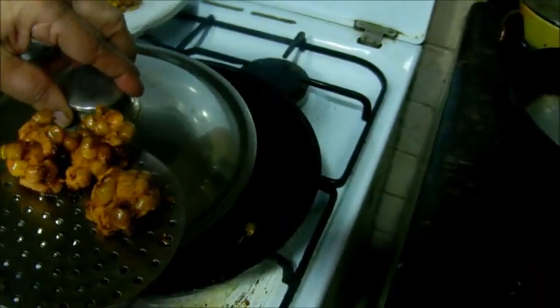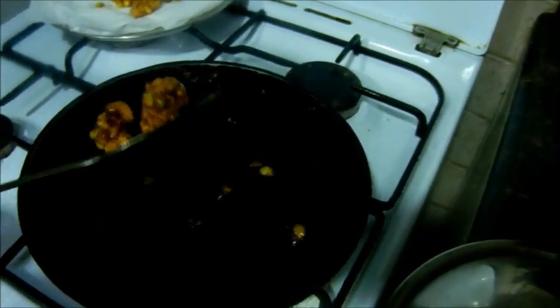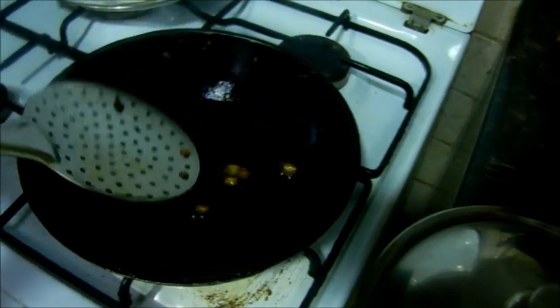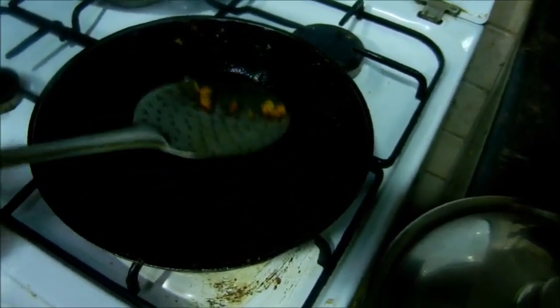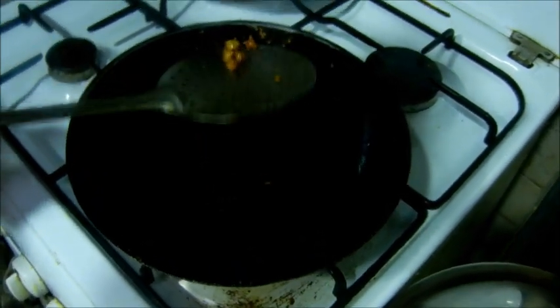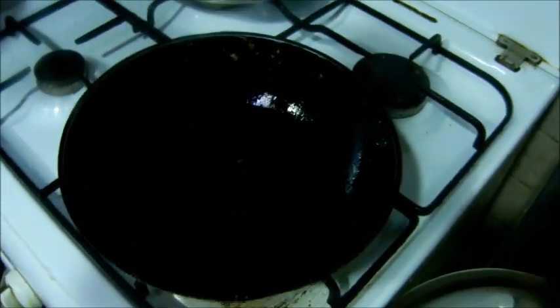The corn is done. This is done. Let's put it in. For the corn, the moisture will be removed. Put it in. If you put it in the pot, it will be a problem. We will put it in the pot. The corn is done.